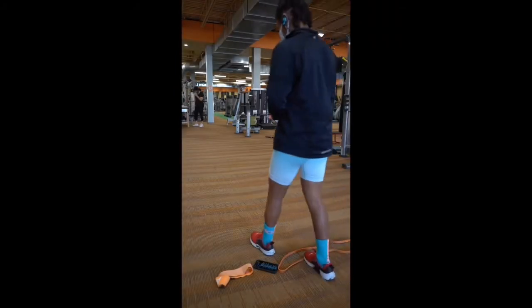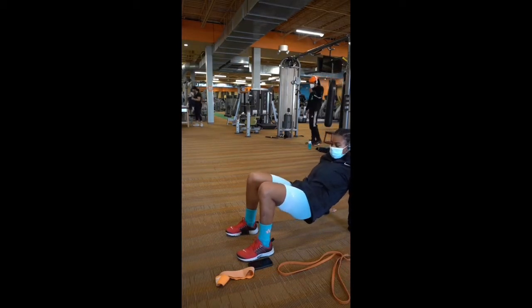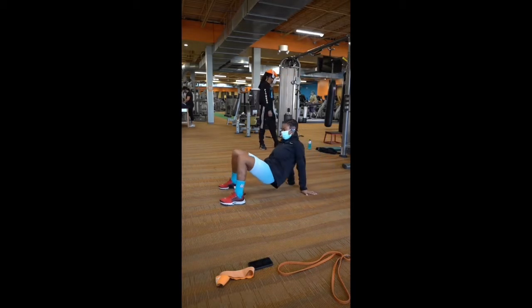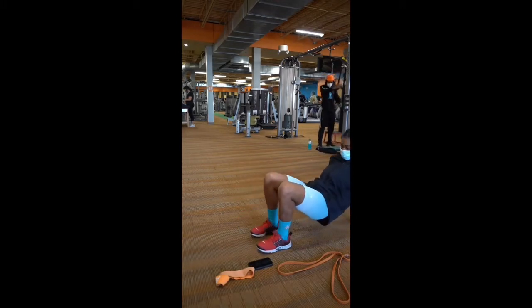Hey guys, so before I start my workout, I like to start with a warm up. I do two rounds or two sets. Right now I am doing the crab walks for about a total of 10 to 12 steps. I try to focus on contralateral movements - the opposite arm with the opposite leg.